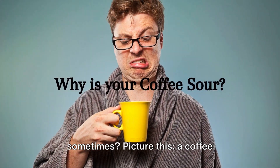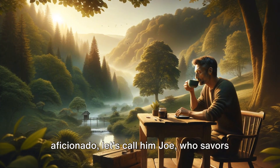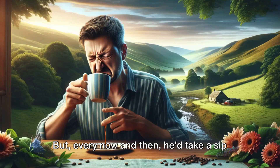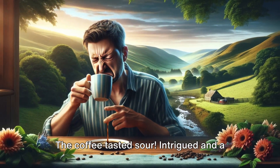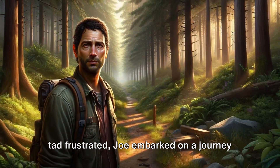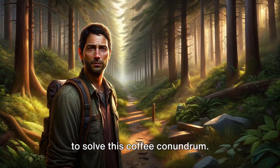Ever wondered why your coffee tastes sour sometimes? Picture this: a coffee aficionado, let's call him Joe, who savors his daily brew. But every now and then he'd take a sip and grimace — the coffee tasted sour. Intrigued and a tad frustrated, Joe embarked on a journey to solve this coffee conundrum.